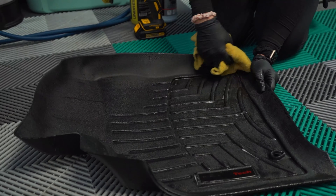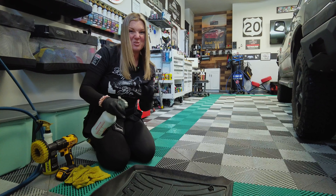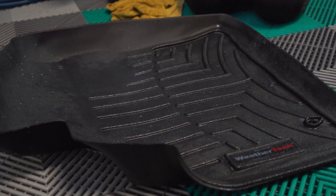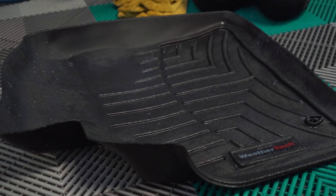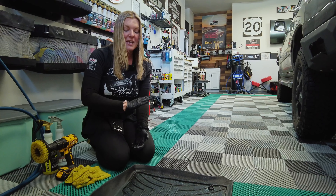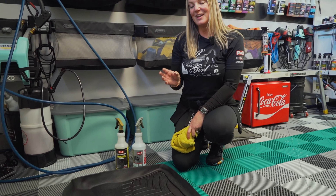What typically happens with these is they can kind of fade and turn brown, so we are going to use P&S Natural Finish to give this mat some hydration and restore that black appearance. We're just going to lightly mist over the entire mat and let that sit and absorb, or we can also use a towel and dry it. The great thing about Natural Finish on the mats is it's not slippery or greasy — it just gives it a nice rehydrated black finish.